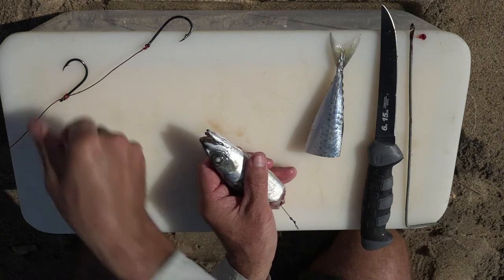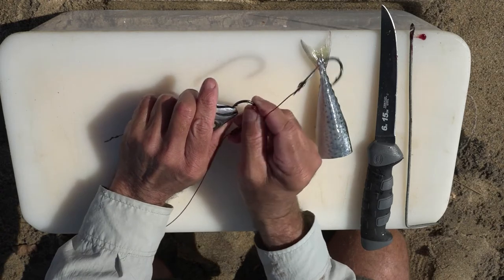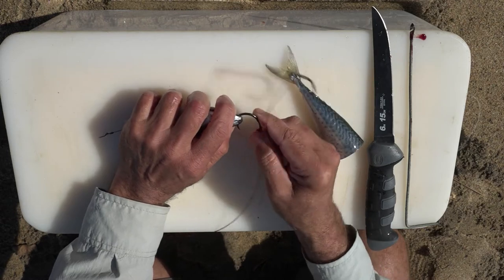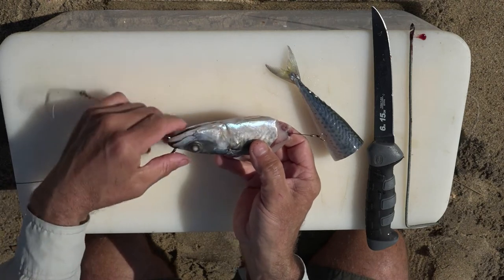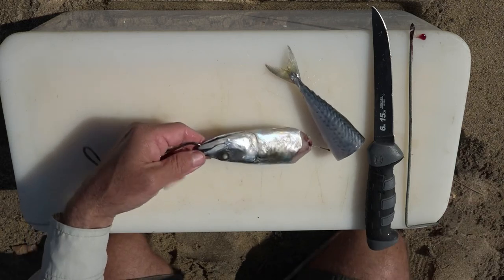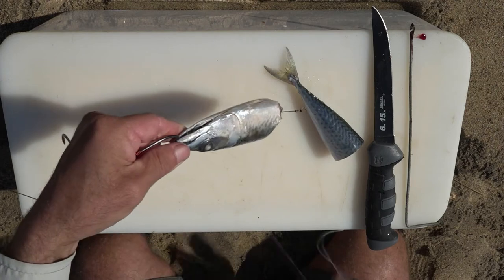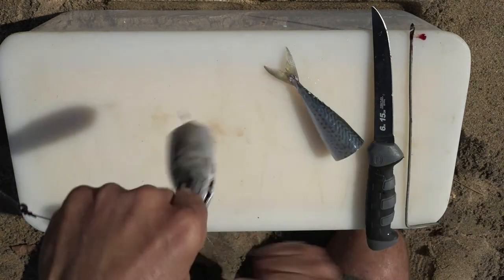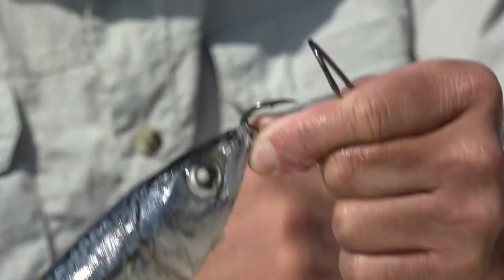So now we take our hook — the top hook on our trace is going to go through the bottom lip, through the dingle dangle, and then out the top, just like that. After we put the hook through the dingle dangle and the lips of the mackerel, I'm just going to grab a bit of cotton and cotton that mouth section so it's nice and firm and doesn't move when I cast. A little bit of cotton, nice and tight, then break it off.